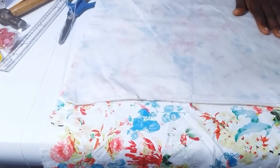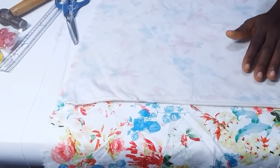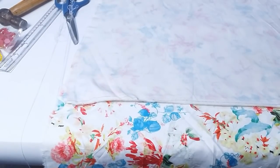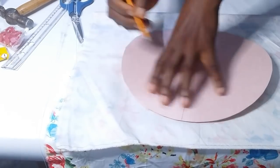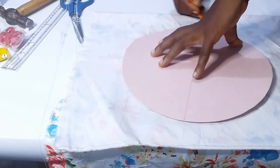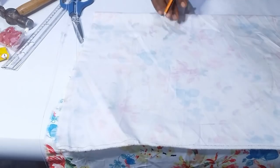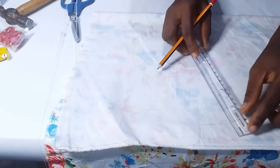I have my fabric folded and I iron it out. Then I place my board paper on the folded fabric and trace a circle. I then measure about one inch away from that mark and trace that out as well.